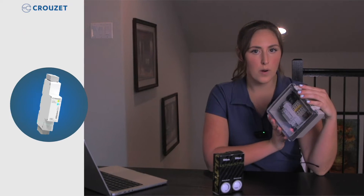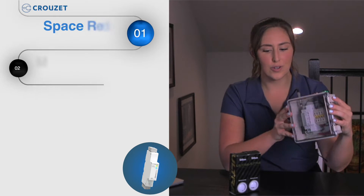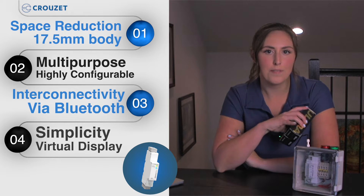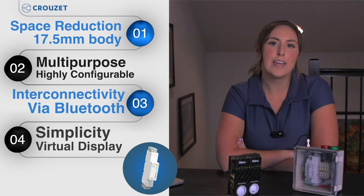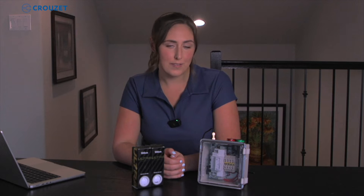Cruze sent me a demo with their Millennium Slim, the world's smallest logic controller, and they integrate it into a putting green so we can show off the Bluetooth wireless connection that the Slim Relay is capable of. We're going to be using their Cruze Soft virtual software, which is free and very user-friendly, to show off this cool demo. So let's get into it.